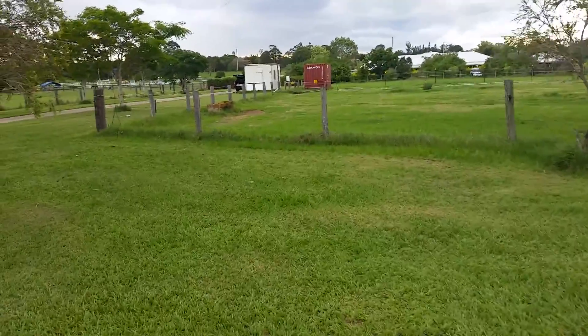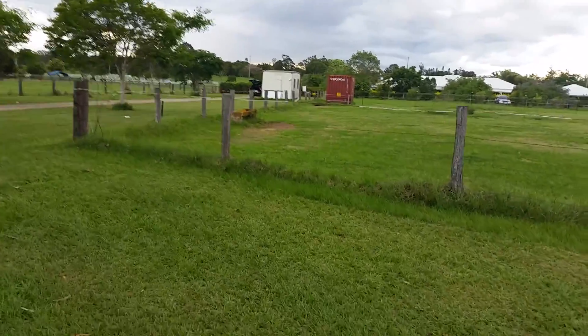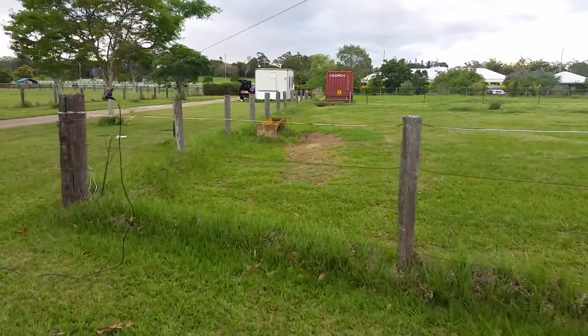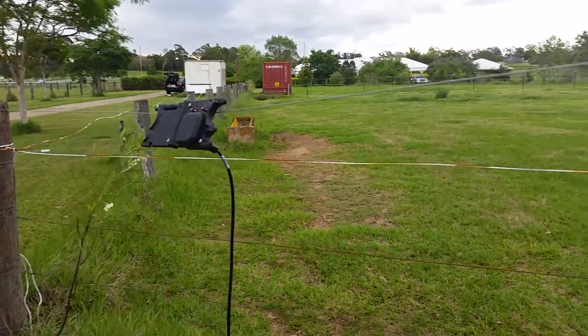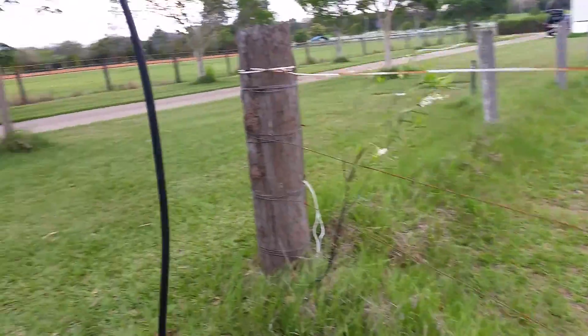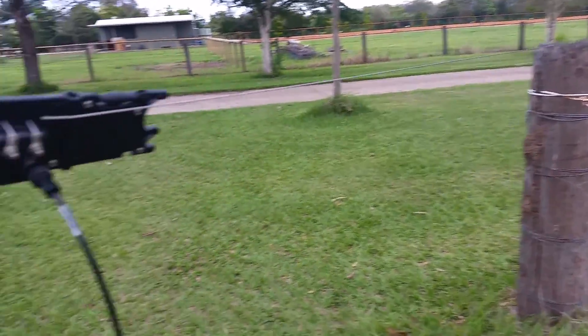Please forgive us for the wind noise — it is really, really windy where I am. Just coming up to the center feed point right now. You can see the center feed point once again doubles as the hand winder. Earth off to my right there.